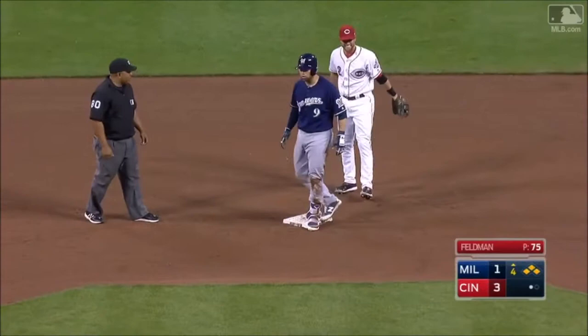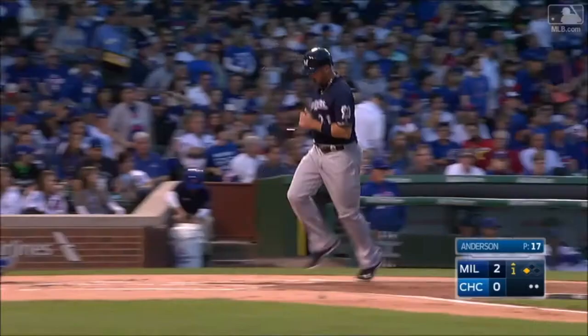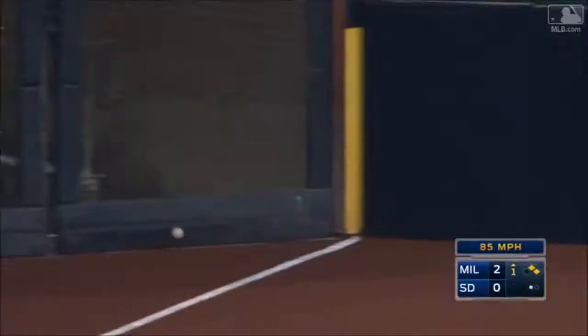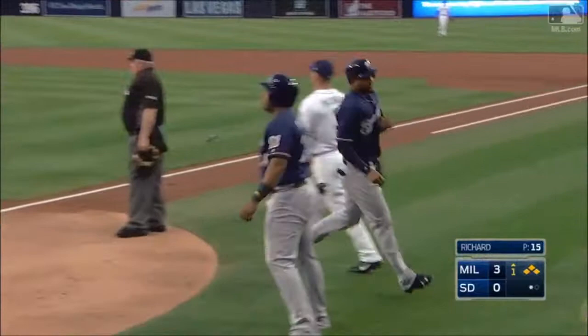That's just a beauty — drives in three, and he makes it four as he laces one down the line to the corner. A run will score and Pena coasts into second with an RBI double, it's three to nothing. Pena turns on one and that's going to go to the corner — this will get Aguilar in, Santana being waved around and he will score. The Brewers are popping here in inning number one, they lead it four to nothing, getting all over Clayton Richard.